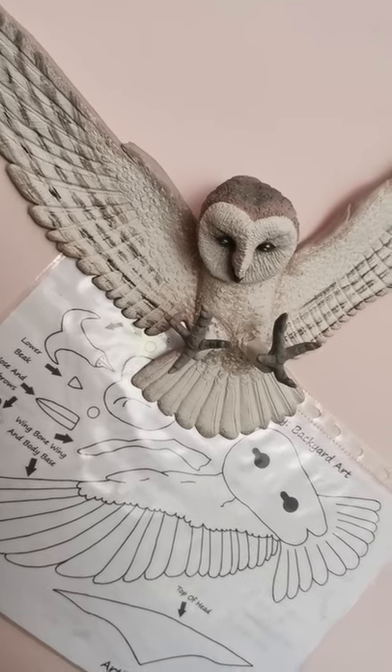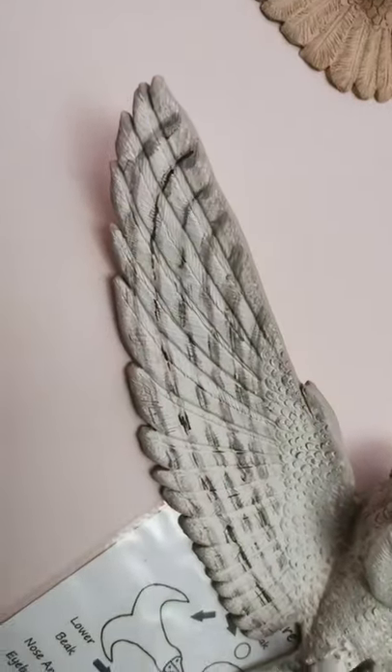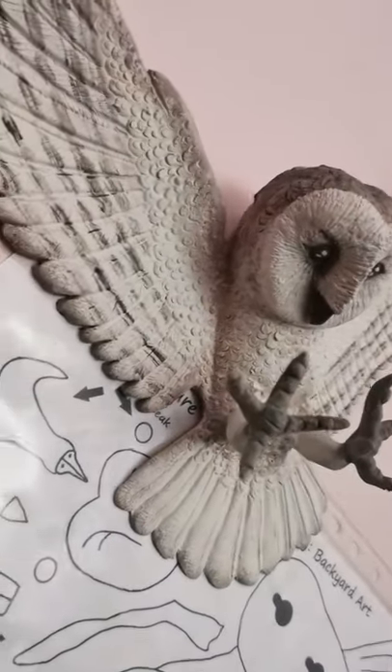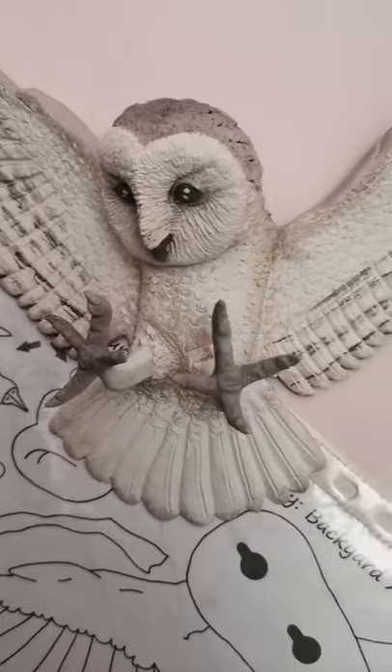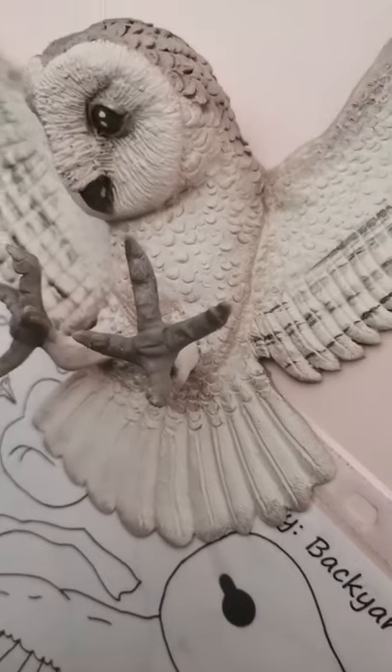Hi everyone! I was just taking some photos and I thought I'd share because I'm really pleased how this one's turned out. What do you think? Now the question is, should I glaze this with gloss or matte? Or leave it as is?